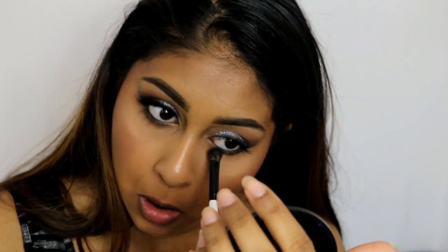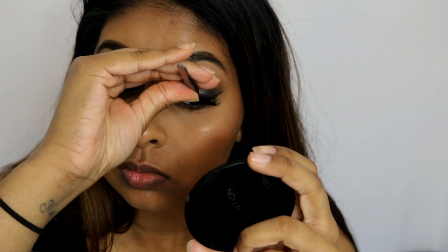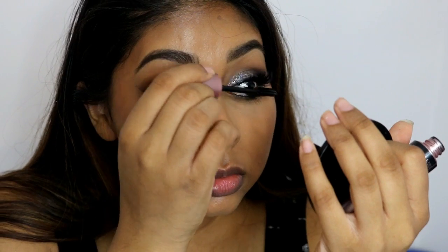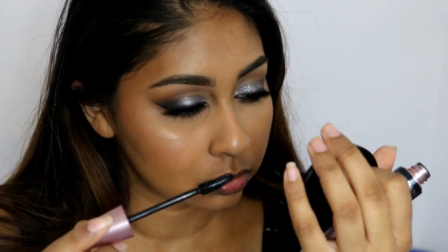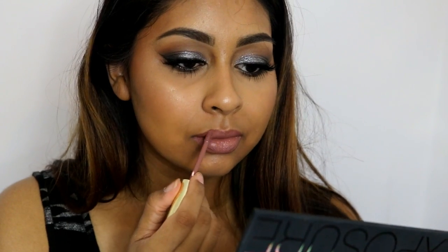While waiting for the lash glue to dry, I just smoked out my lower lash line with the dark brown eyeshadow that we used in the crease, and then added some mascara on my top and bottom lashes. For my lips, I went with my Rimmel lip liner in Tiramisu, filled my lips in and lined them, and then took the Gerard Cosmetics liquid lipstick in iSmoker. I love this combo — it gives a light browny nude kind of lip.